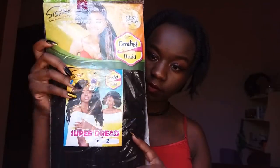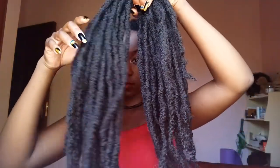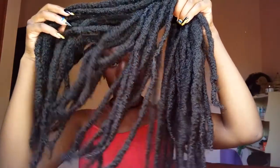You're also going to need a crochet hook and braiding hair. The braiding hair I used is Super Dread by Sisterlocks and I used two packs. This is how the hair looks outside of the package — as you can see, they're already individually separated, so it's much easier to work with as opposed to using normal braiding hair.